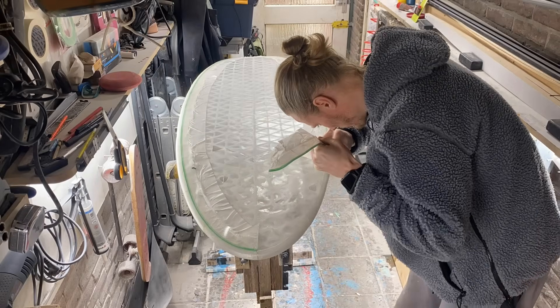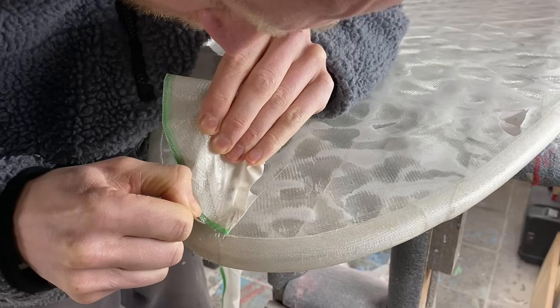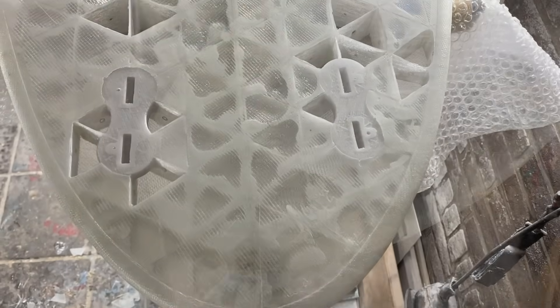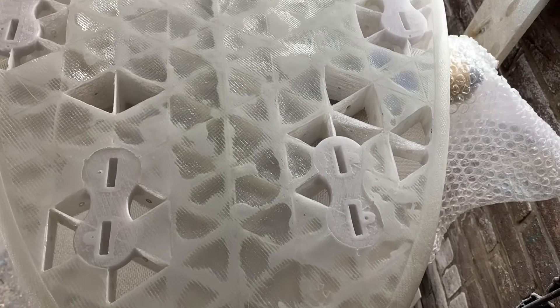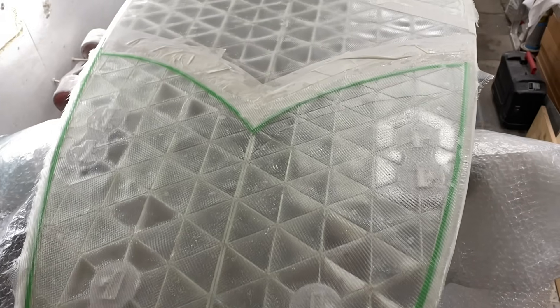The epoxy cured for 12 hours and then I cut away the excess fiberglass along the tape line. During the sanding of the tail area on the bottom of the board I sanded through some high spots in the fiberglass, causing some holes in the board. I quickly had to patch it up with some fiberglass again.